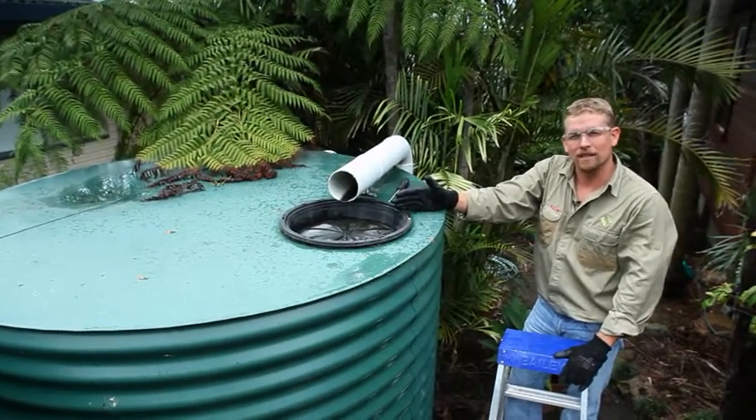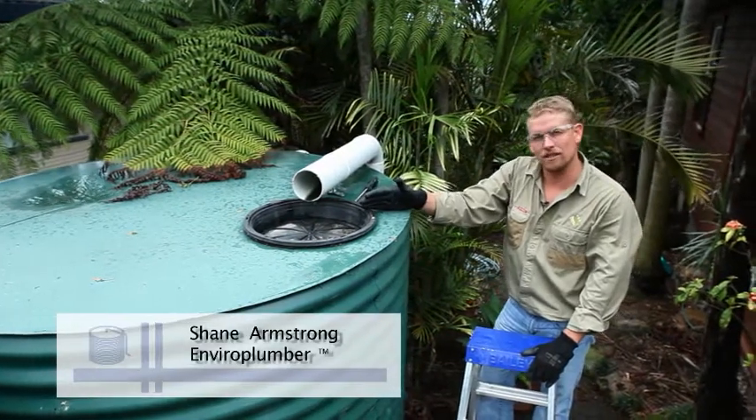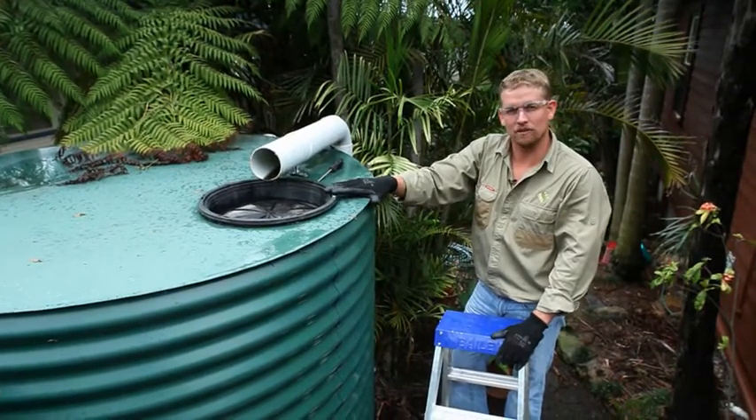Screens on your tank are a common sense way to ensure that vermin and mosquitoes don't enter your rainwater tank. If you have a tank in New South Wales, the New South Wales state government requires screens on all tanks to ensure there is no breeding of mosquitoes.